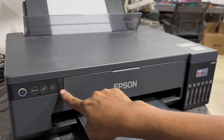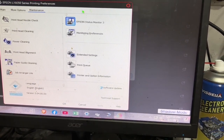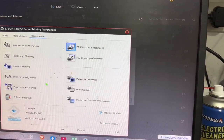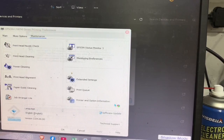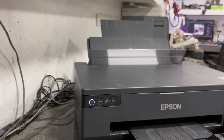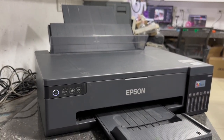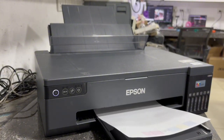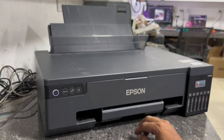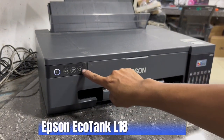Now as we can see, only the power indicator is lit and the red flashing is gone. We may now check the printer status to confirm the error is resolved. Now the printer status is ready. We may run a nozzle check to test if the printer is now working. We have printed the nozzle check and the flashing error 000043 is successfully resolved. And that's the step-by-step procedure on how to troubleshoot and fix this error issue of this Epson EcoTank L18-050 printer.